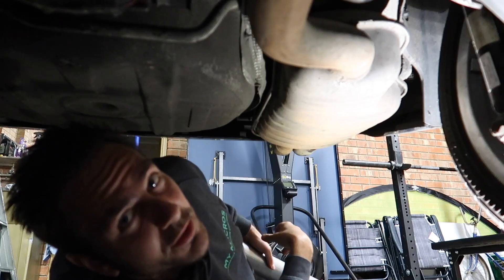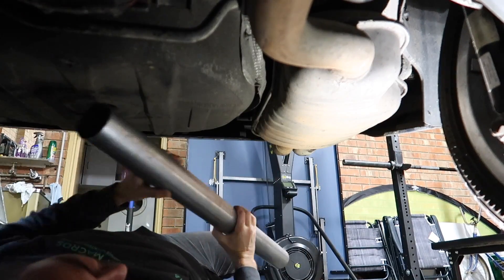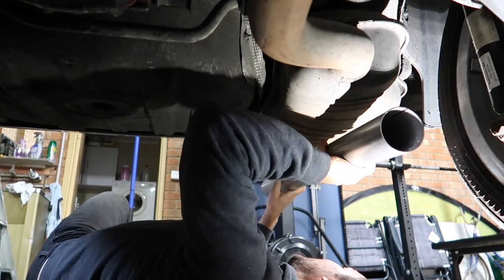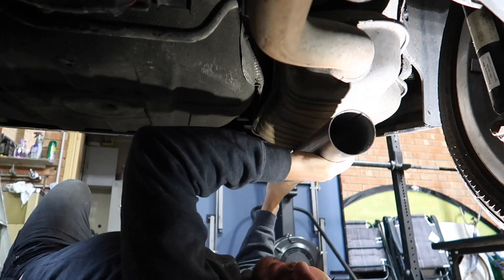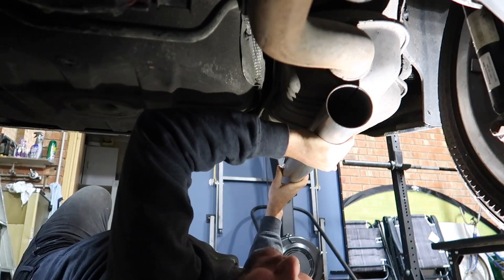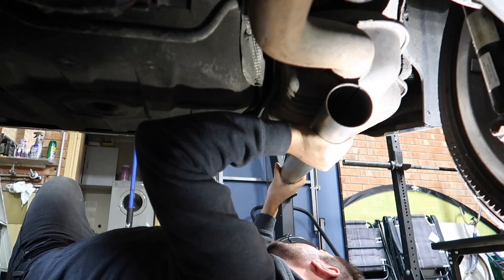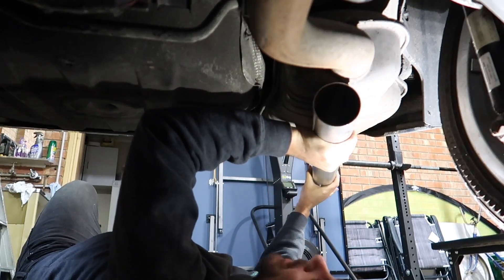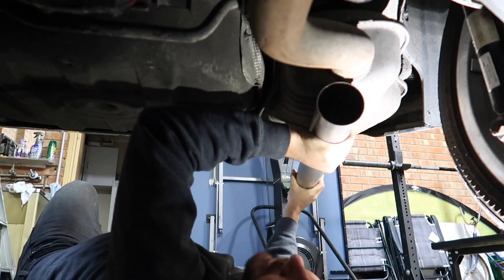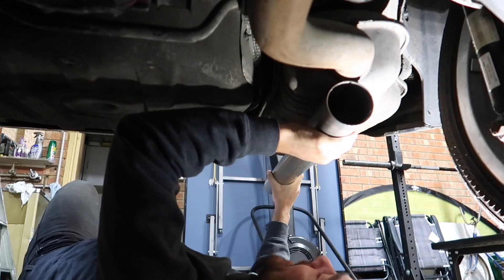First up I'm going to get my exhaust pipe and lay it across here, get it in the middle of the bumper bar so I can work out where I need to cut this exhaust pipe to make it run straight out the back — not coming out at an angle.